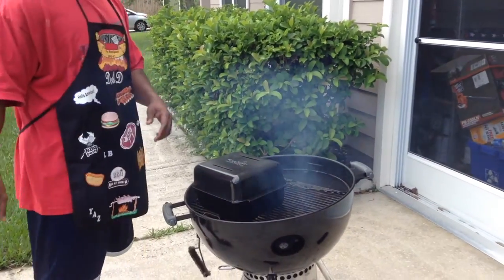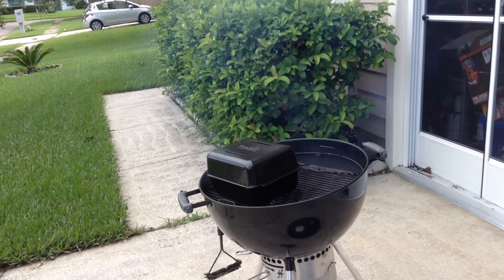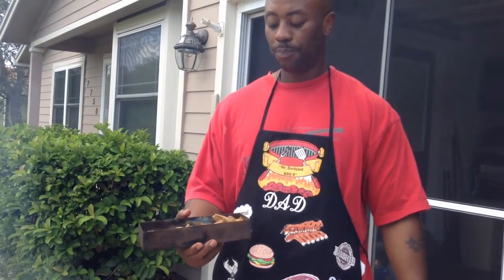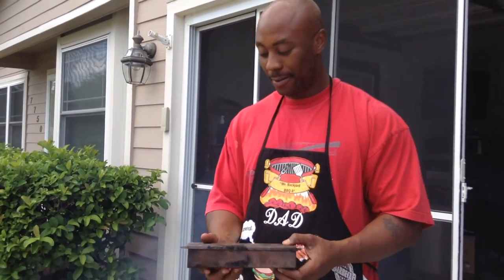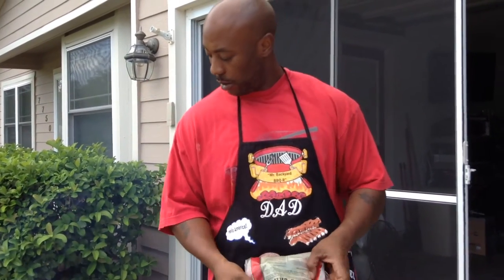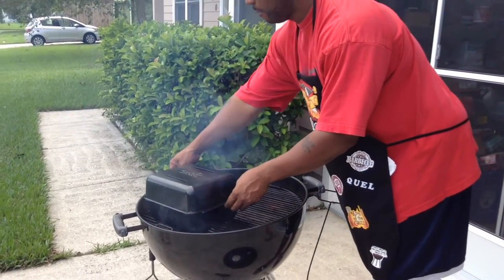I'm gonna open this up — you're probably asking me why. Bam — do you know what this is? This is a wood chip holder. You want smoke, not steam, right? No water here — this will give me exactly what I need. So I'm gonna stick this in here, slide it over to create some smoke. I'm using cherry wood chips — old natural Cowboy brand wood chips. What's the purpose of cooking smoked sausage if it's got no smoke? So we're gonna make it happen.